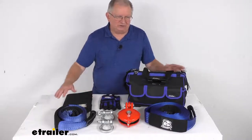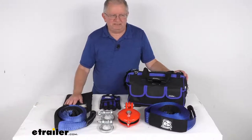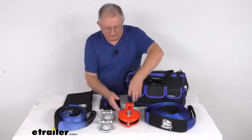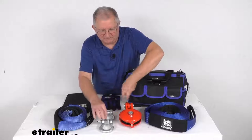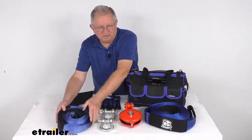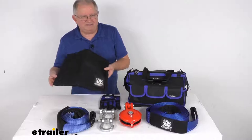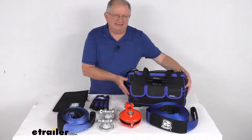Laid out all the pieces included in this kit — a total of 8 pieces. We're going to go through each piece, mention what it is, and describe what it does. We start with the snatch block, two bow shackles, a tree saver strap, the larger recovery strap, a rope dampening rock bag, a pair of trail gloves, and the handy storage bag.